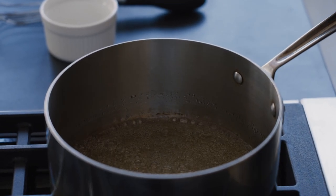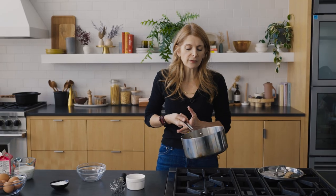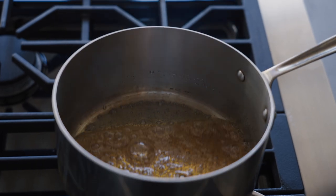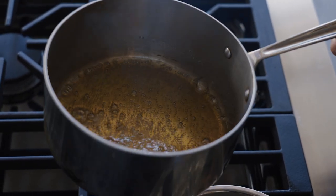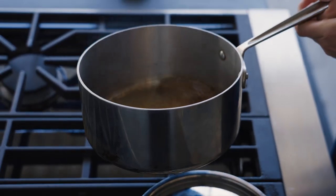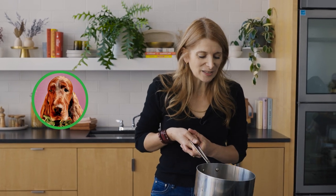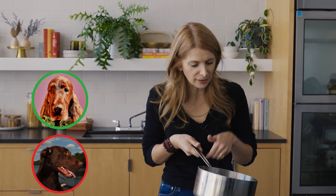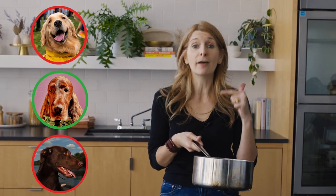Now I've got my caramel base and I'm going to make the ice cream right on top of it. This is going to flavor the entire quart of ice cream. As it sizzles, the cold cream hitting the hot caramel will harden it into little bits of caramel candy — delicious, but don't eat them, you need them for the ice cream. You can feel it with your whisk; look at that — that is candy! That's all going to melt as we cook it with the cream.